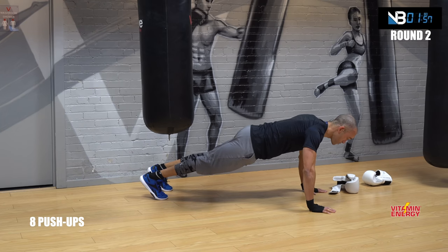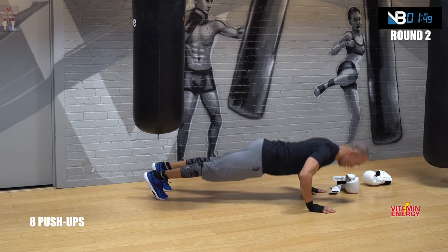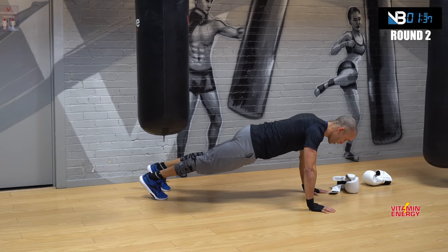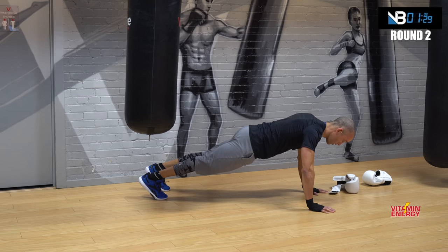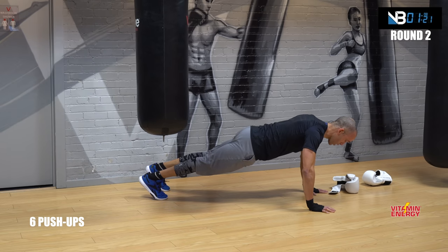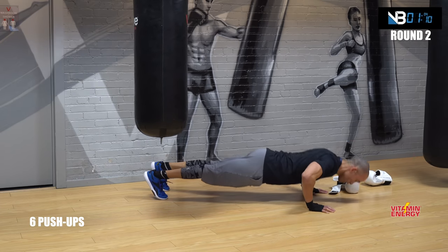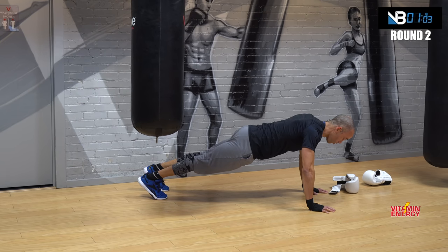Push-ups 8 — one, two, three, four, five, come up, six — shred — seven, eight. Hold position. I know you're shaking, so what — so am I. Hold it guys, we're good. Six push-ups — go. One, two, three, four, five, six, seven — one extra. Hold it. Feel your abs, shoulders, core. That's right.